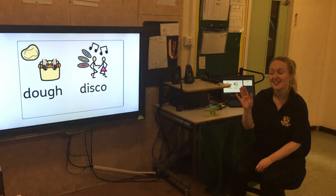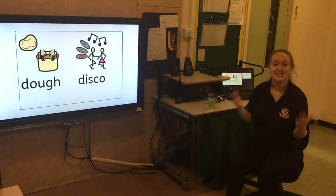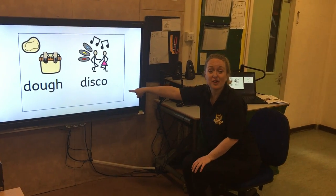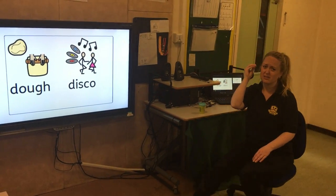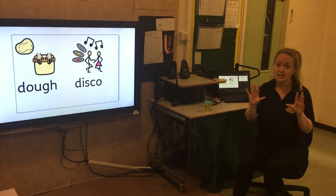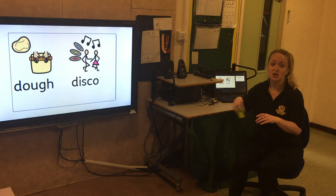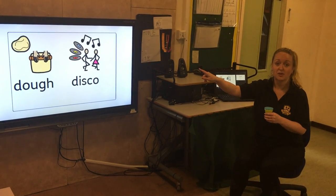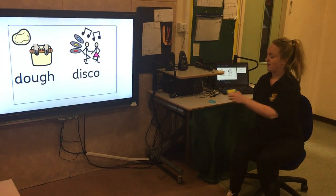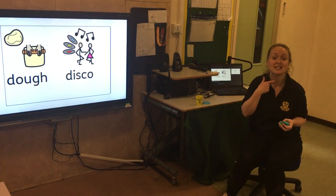Hello everyone, it's Sophia. Today we're going to do Dough Disco. Can you remember when we use our hands and we need to get them ready? We do Dough Disco. So all you need is Play-Doh and your singing voices.